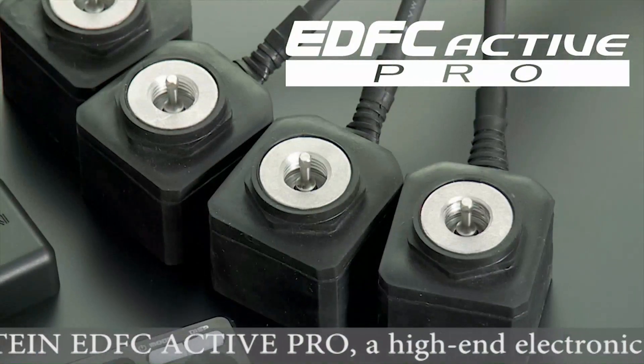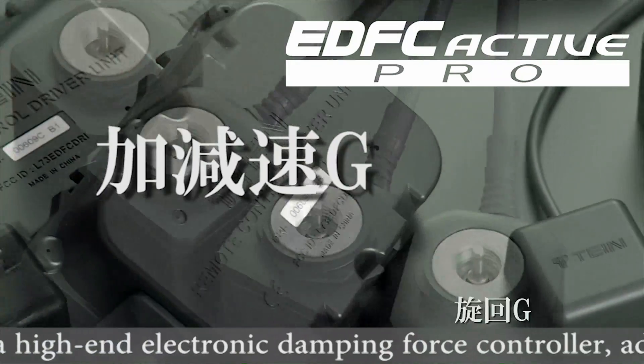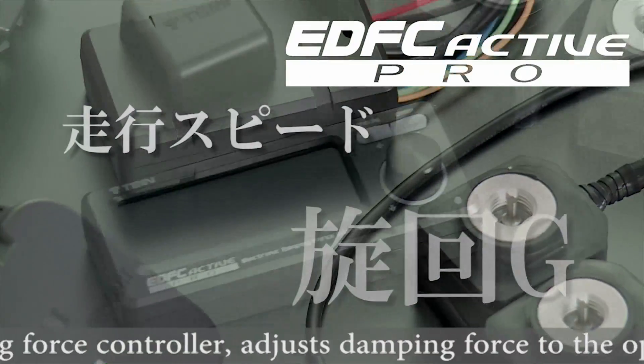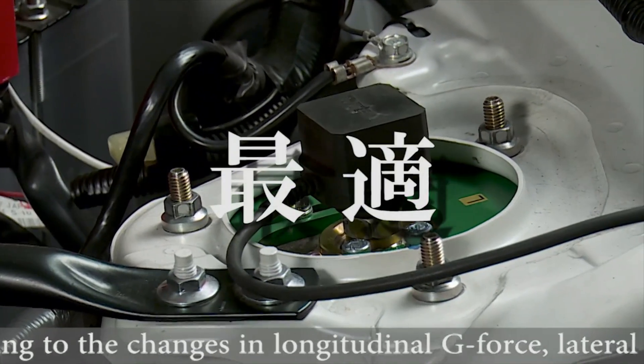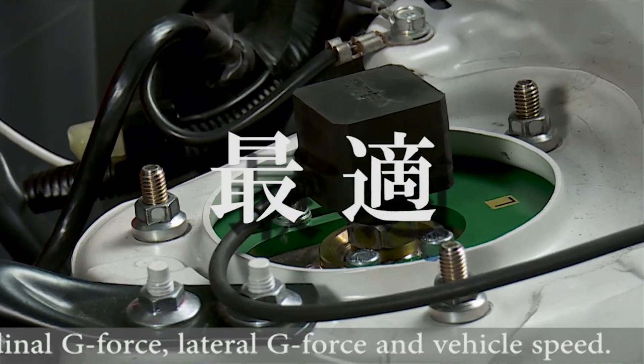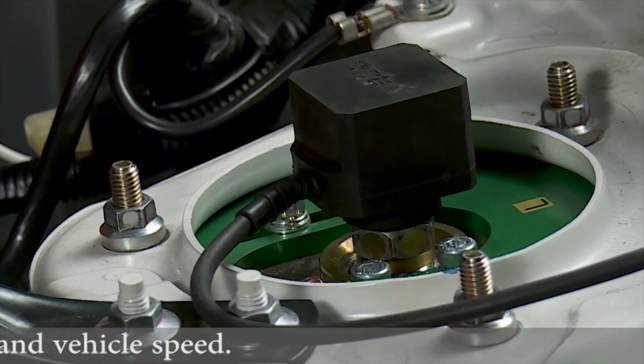Tein EDFC Active Pro, a high-end electronic damping force controller, adjusts damping force to the optimum setting according to the changes in longitudinal g-force, lateral g-force, and vehicle speed.